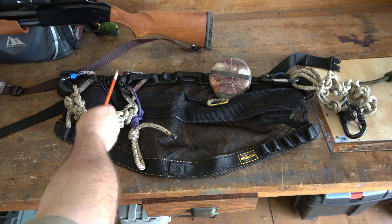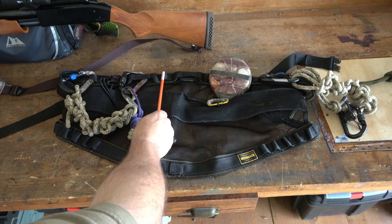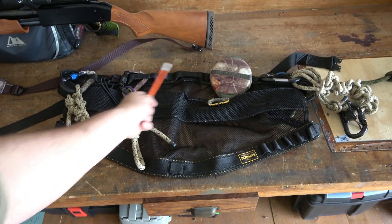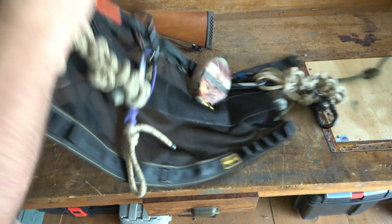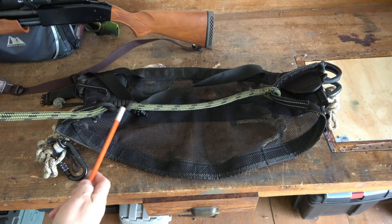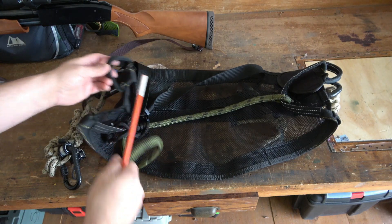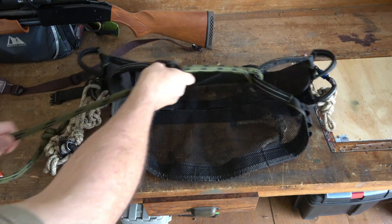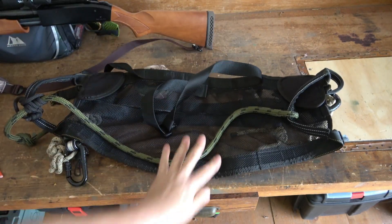What I like about it is it has three small loops where I can put my ropes, a larger one, then another larger one, and then three more — so your larger stuff like a big game hoist can go in those. What I really love is it's a prusik knot rope bridge. Here are your lineman's loops — if you want to tighten up your bridge, very simple: tighten it up, loosen it up.